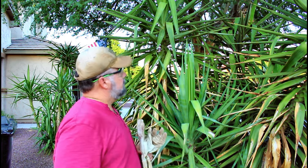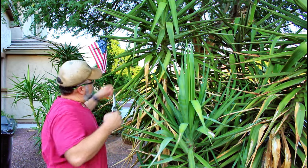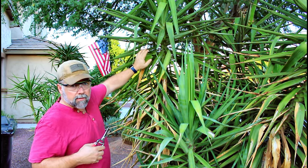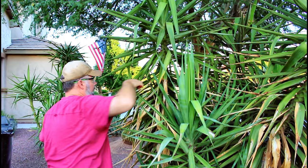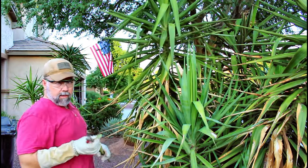Basically what I want to do is start at the top of this thing and cut all the ones pointing down. The ones that are pointing up or level I'm going to leave. And that's where we're going to begin — just right there like that. I'm cutting as close to the stalk as I can.